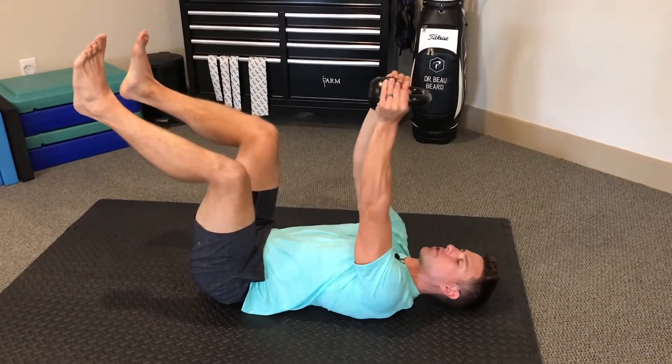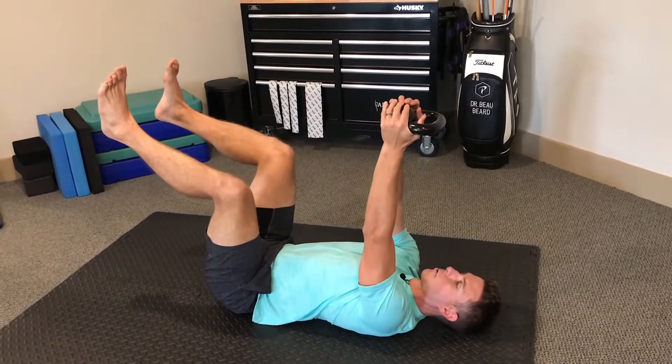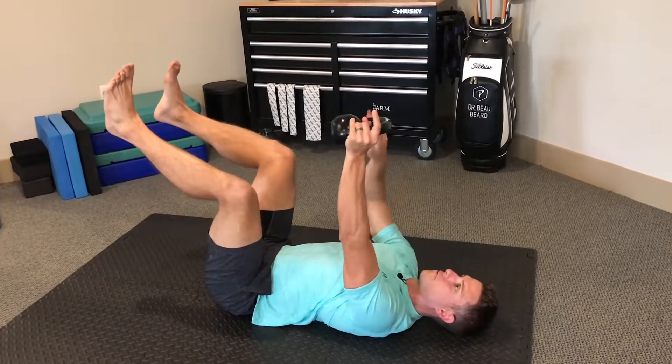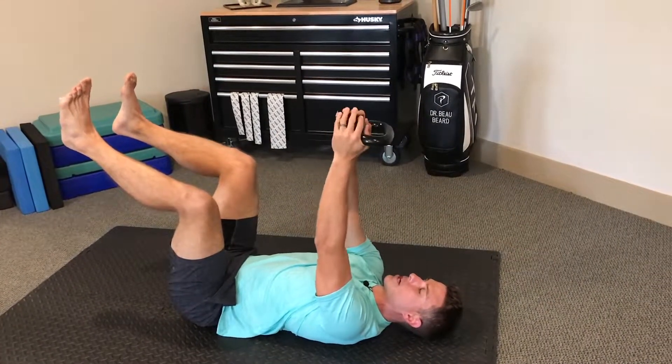In this one, we want to feel like we're reaching for the ceiling — elbows stay locked, chin stays tucked — and now what we're going to do is try to go as far as we can forward. Think of a protractor, basically drawing the biggest circle possible.